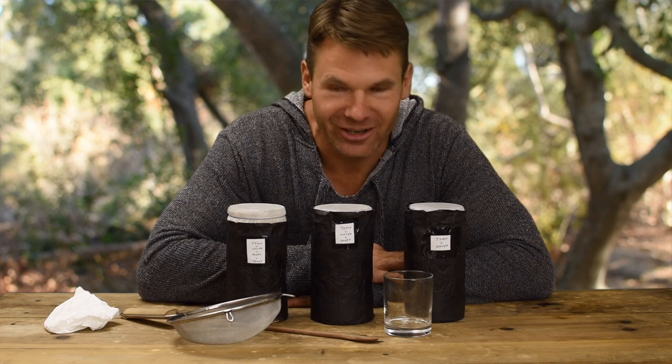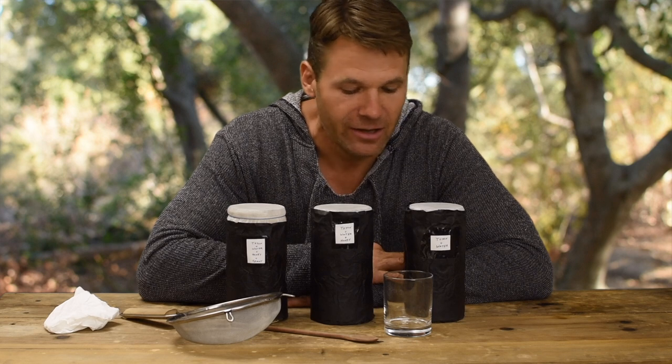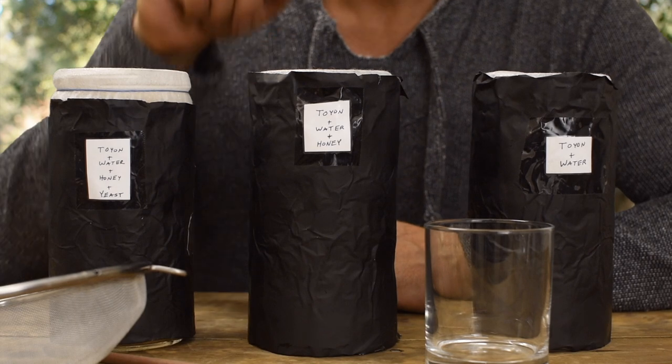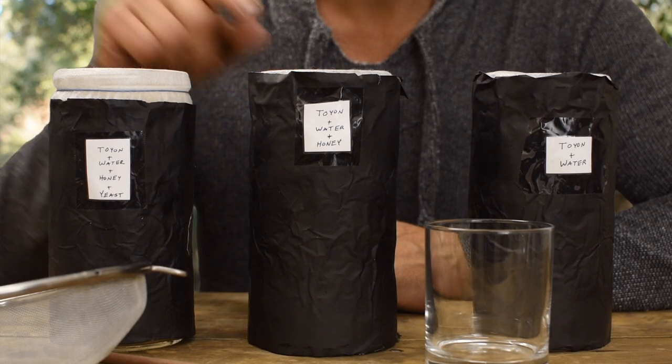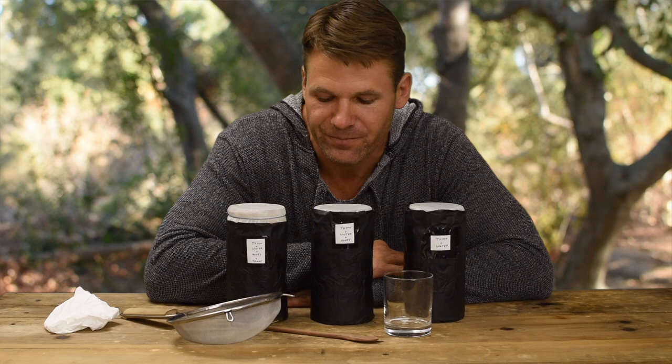Welcome back. Today is day eight of the Toyon fermentation. I planned for five days, but got busy on days five, six, and seven, so I'm just now getting to it on day eight. They've been kept in the dark the whole time and I've stirred them about twice every day. I'm really anxious to see how they taste. I have three variations: Toyon with water, Toyon with water and honey, and Toyon with water, honey, and yeast — all three just to see if there's a difference in flavor when finished.